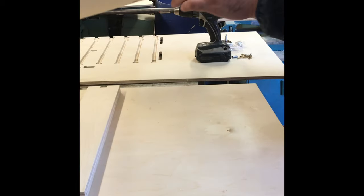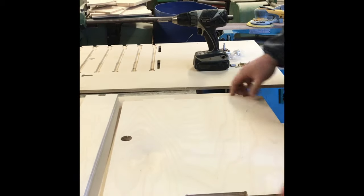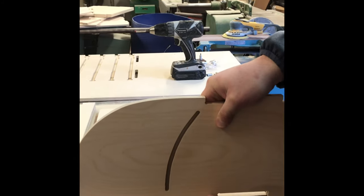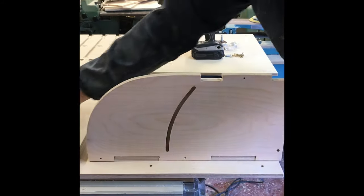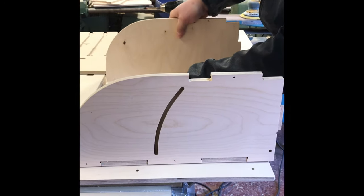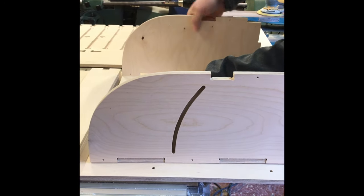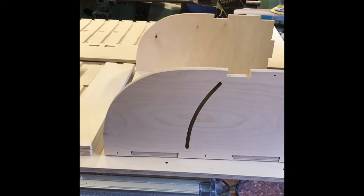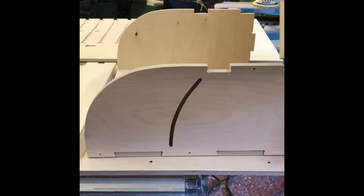We start with the front, facing down like that. Attach one side, then the second side — that's on the outside — and the same on the other side.